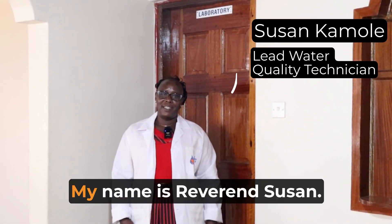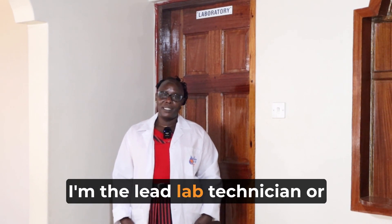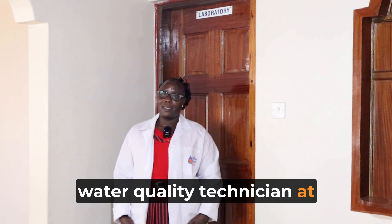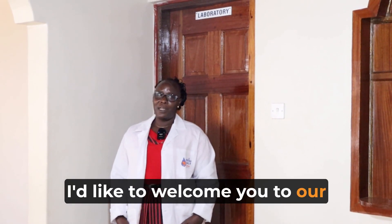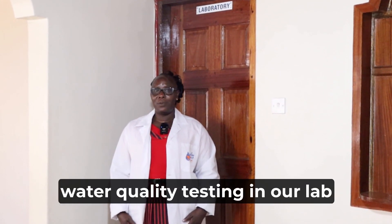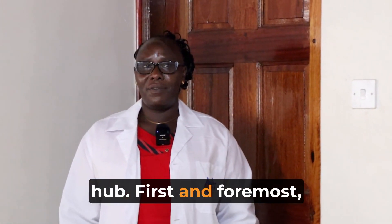Good morning. My name is Reverend Susan. I'm the lead water quality technician at the Regional Service Hub, Western Region. I'd like to welcome you to our lab and also to take you through the process of sampling and water quality testing in our lab.